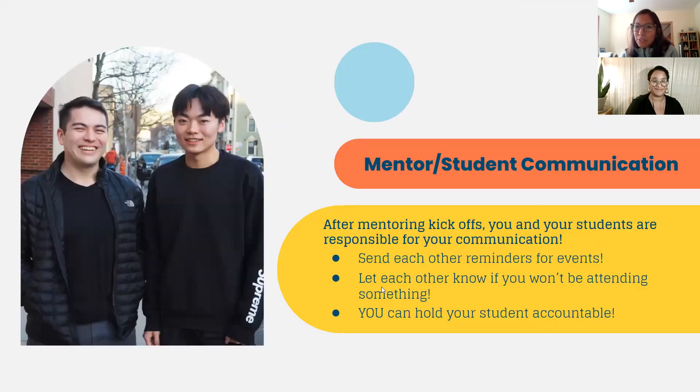We're almost about to wrap up, but these are the expectations we're setting as this year starts — how the flow of communication works. We'd love to hear about the expectations for Cambridge specifically.